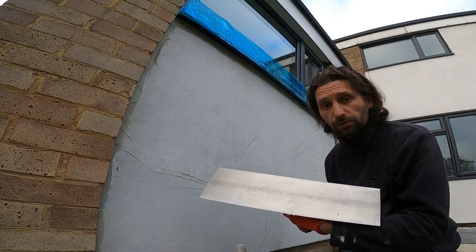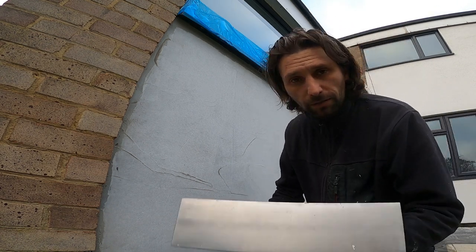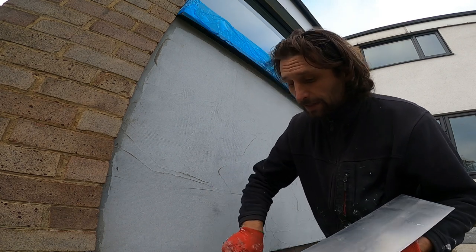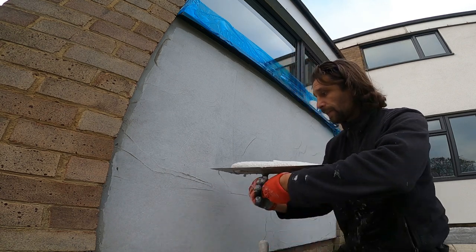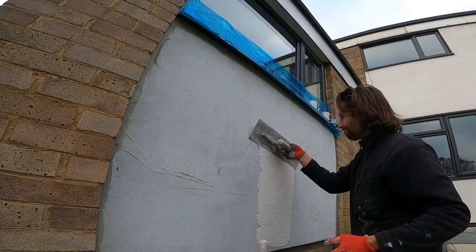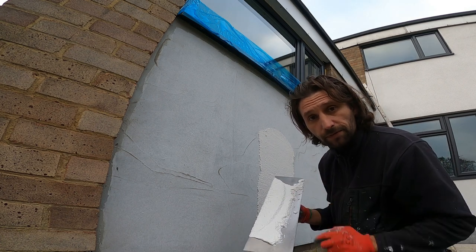Without any further ado, let's start and apply the render. I'm going to use my big trowel — I have the small one here. You can use a hook or something like that, but I don't usually do that. I'm just going to apply some render and put it on.